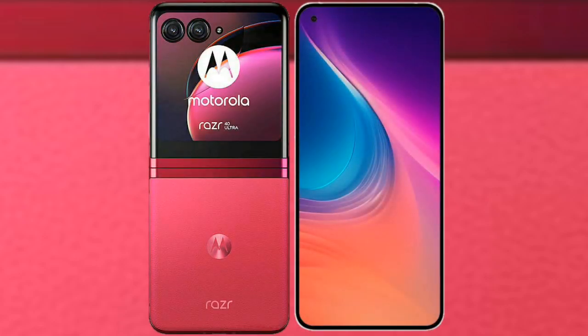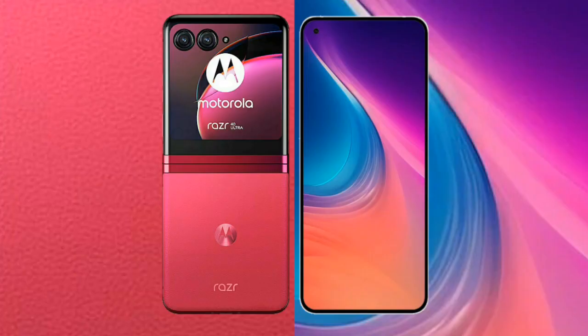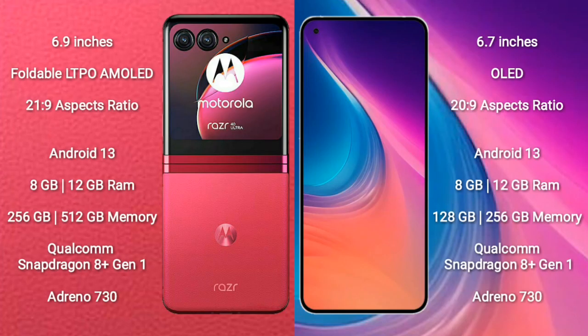I will compare the new Motorola RAZR 40 Ultra with Nothing Phone 2. Motorola RAZR 40 Ultra comes with a 6.9-inch foldable LTPO AMOLED display with an aspect ratio of 21:9. Nothing Phone 2 comes with a 6.7-inch OLED display with an aspect ratio of 20:9.